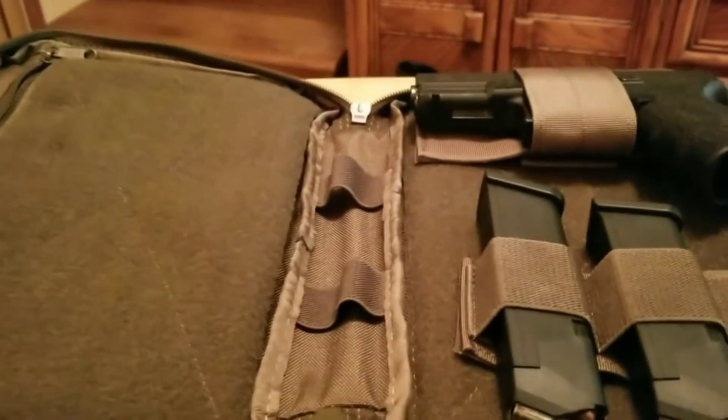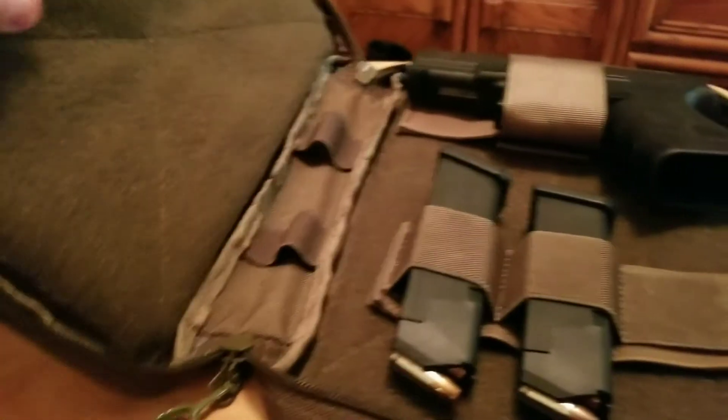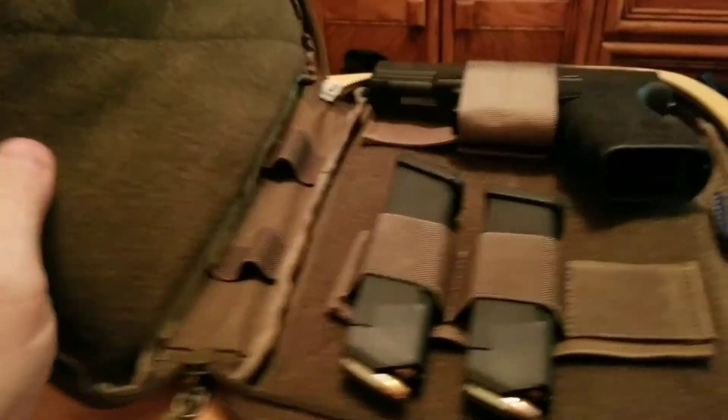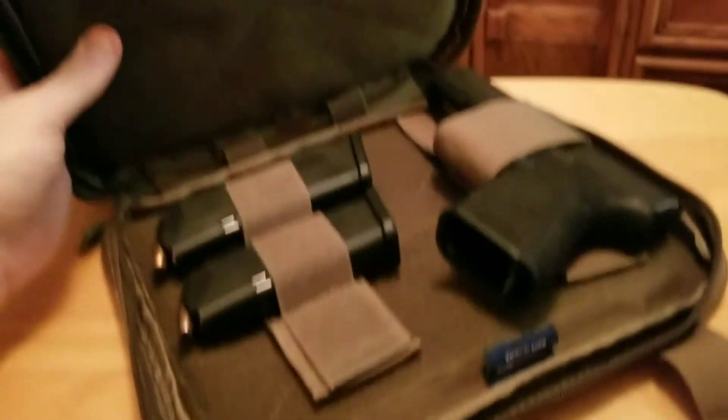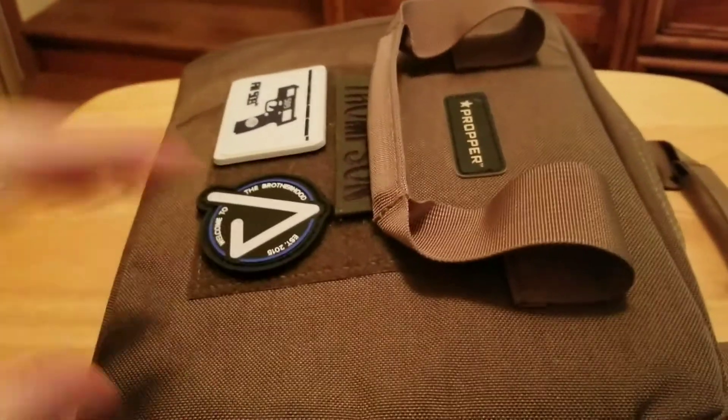I highly recommend this case. They're really not that expensive — you can find them for $20 on eBay through Botach and some other companies, and as much as $24 if you go to the Proper website. Highly recommended. Alright everyone, vest up, be safe, watch your six.